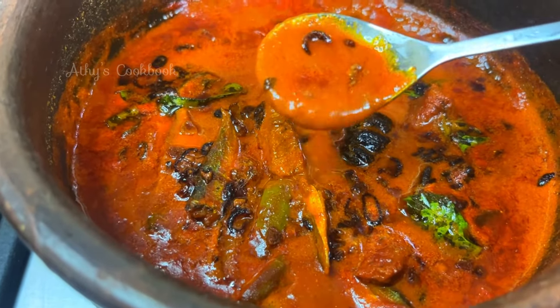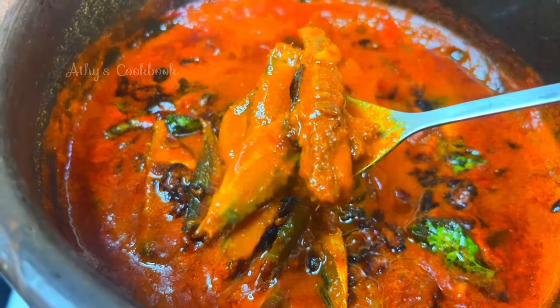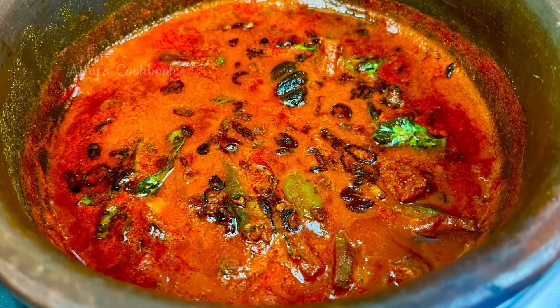Let's try the curry with the flavor. Let's try this curry. Let's try it again. If you like this video, like this video and subscribe to our channel. Thank you!